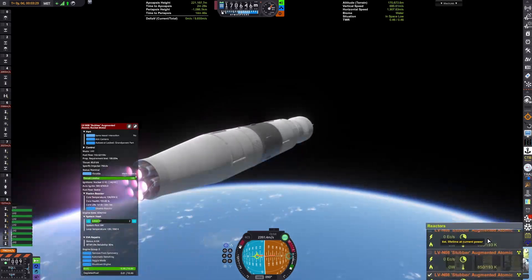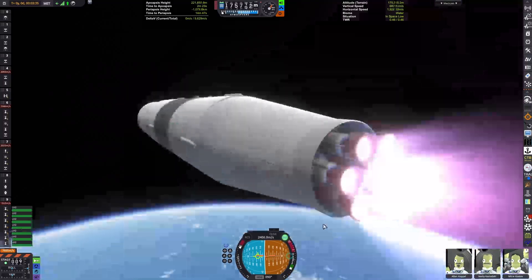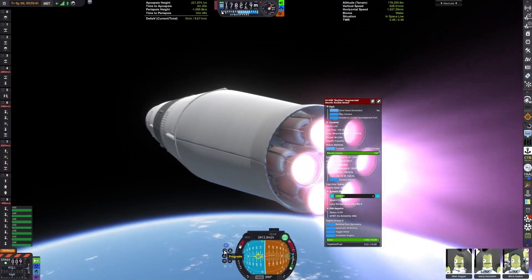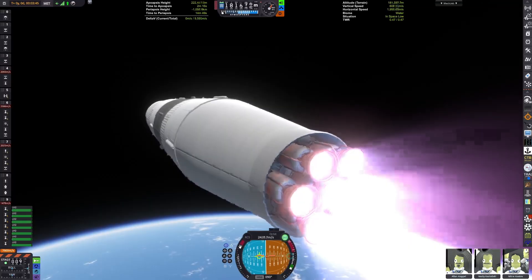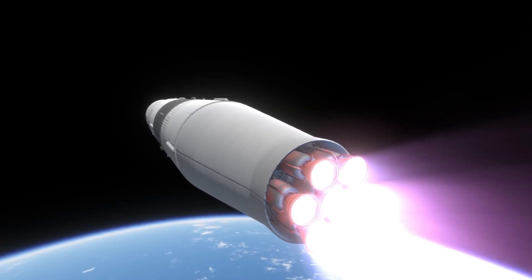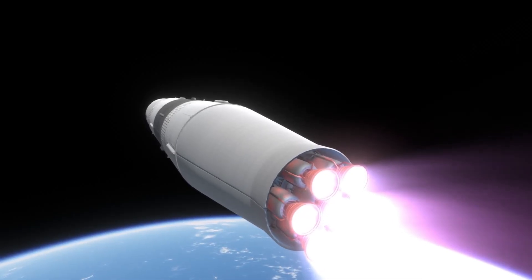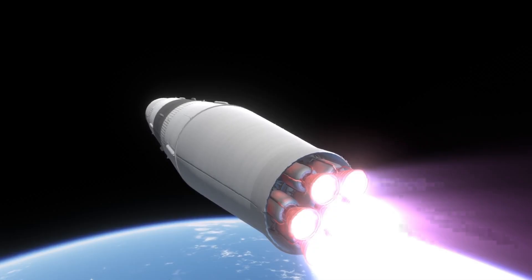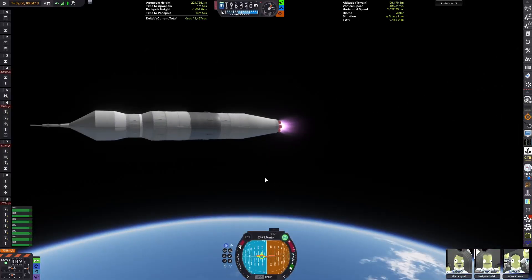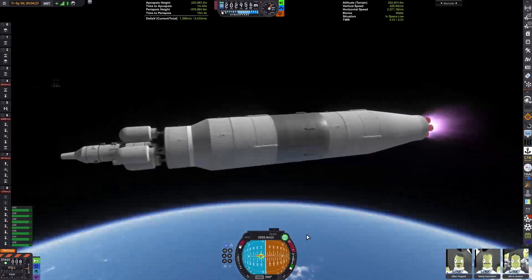We saw the famous parts of the UR-700, and now we're burning seven nuclear engines. These are from Kerbal Atomics — they're the only engines I could find with the correct performance. I believe they're called the Stubber or something like that. Kerbal Atomics is a mod from Nertea that's discussed far less frequently than the other Nertea mods, but from what I've seen, it's pretty useful.